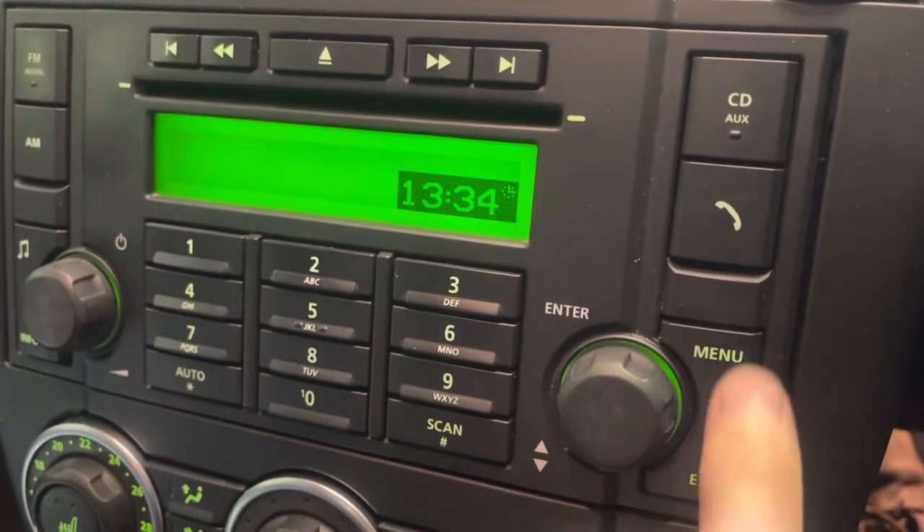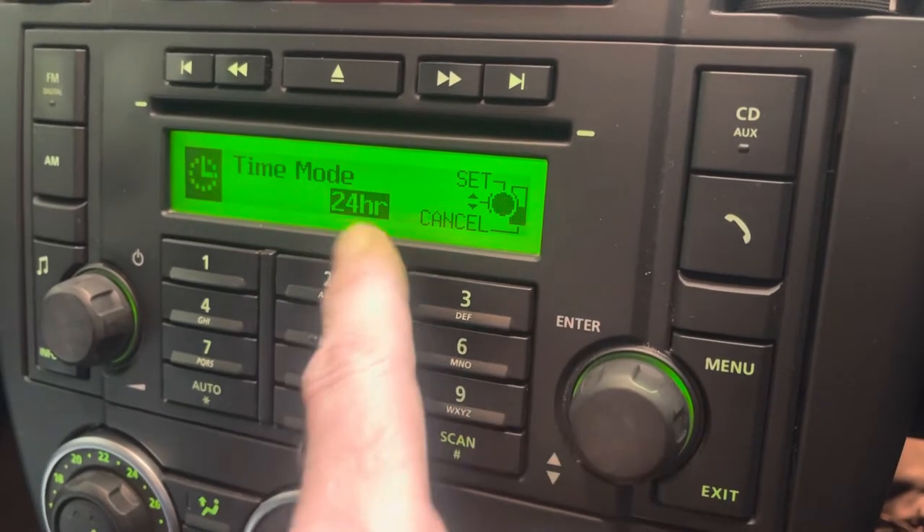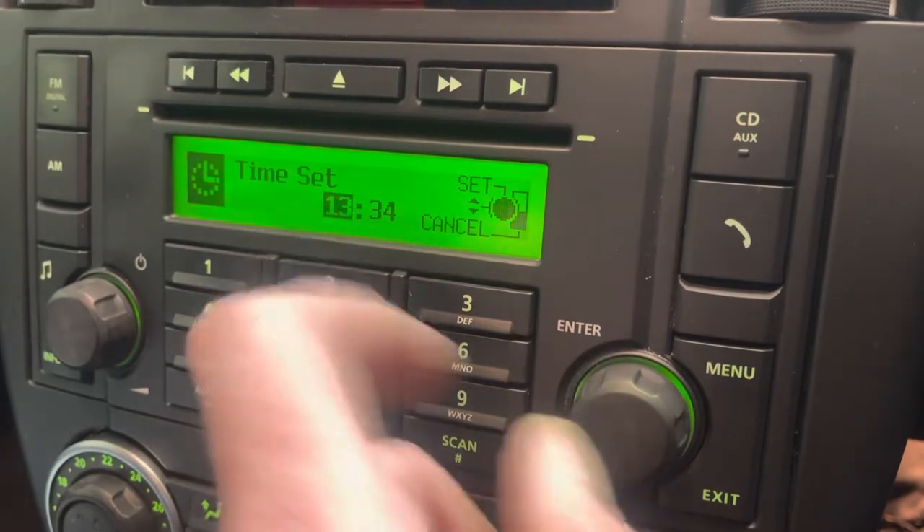So radio off, press menu — you can see it's come up with clock. Press enter. You can change it to 24-hour using the dial, then press enter.